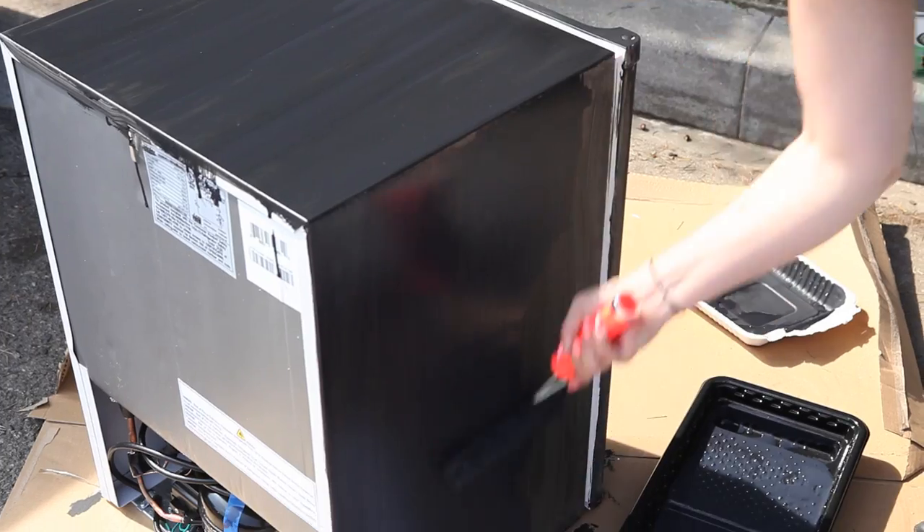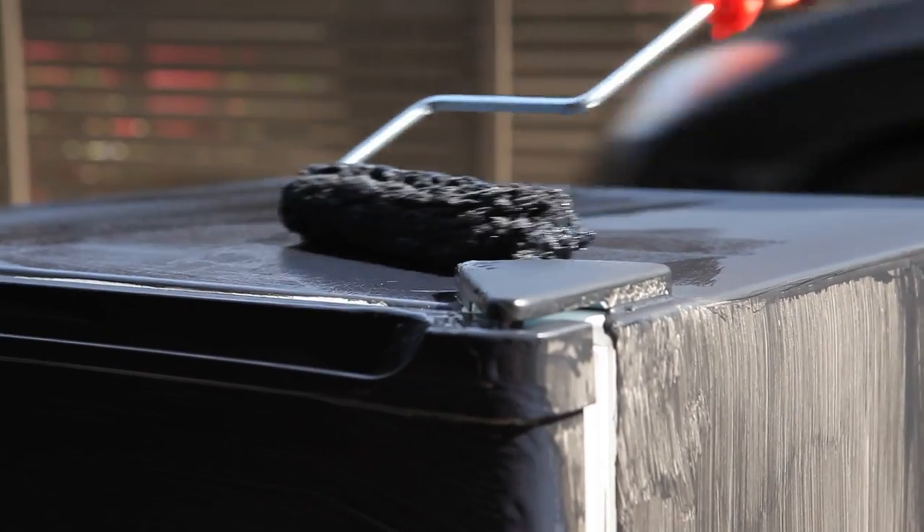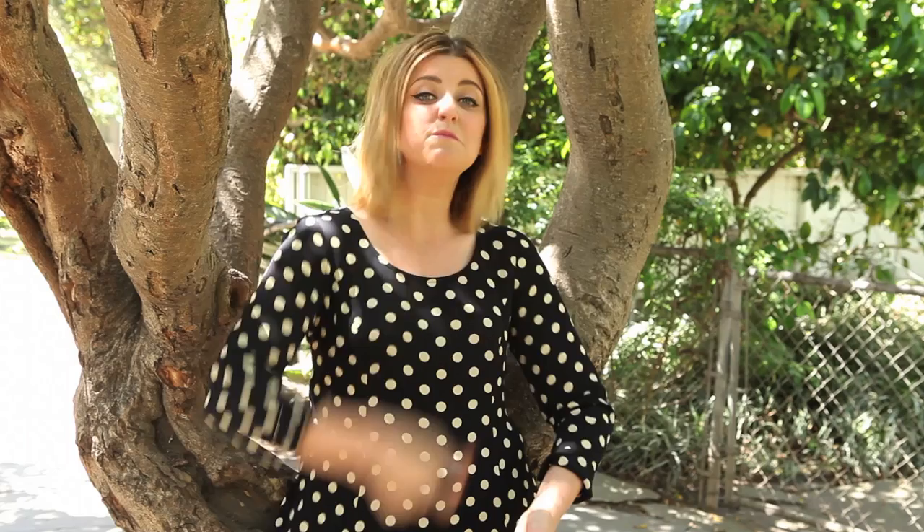I opted to roll it on because I knew it would use a whole lot less paint. It's square, so it seemed easy enough to roll on. Then at the last minute I decided to cover it with spray paint.